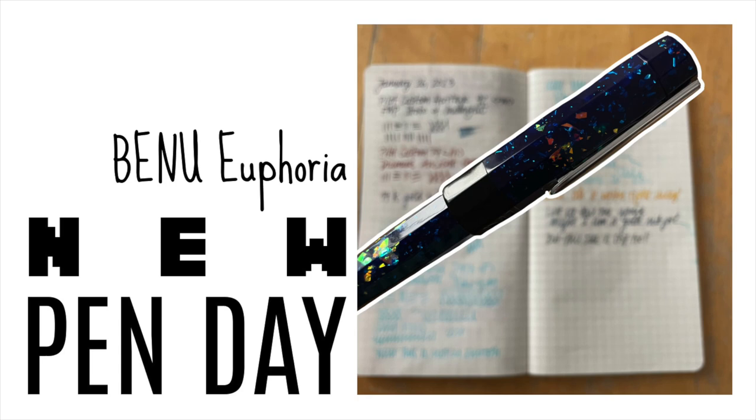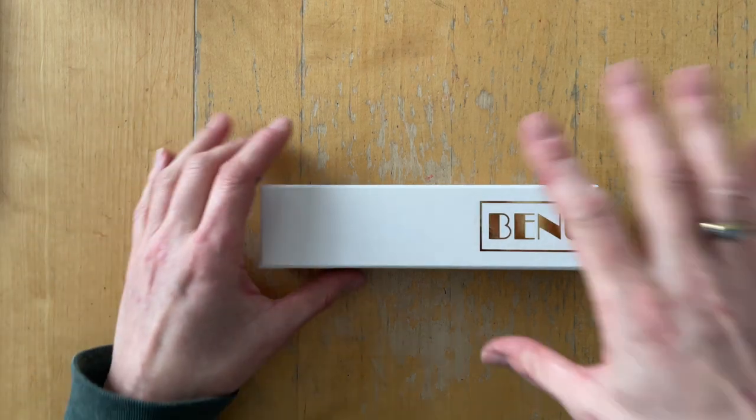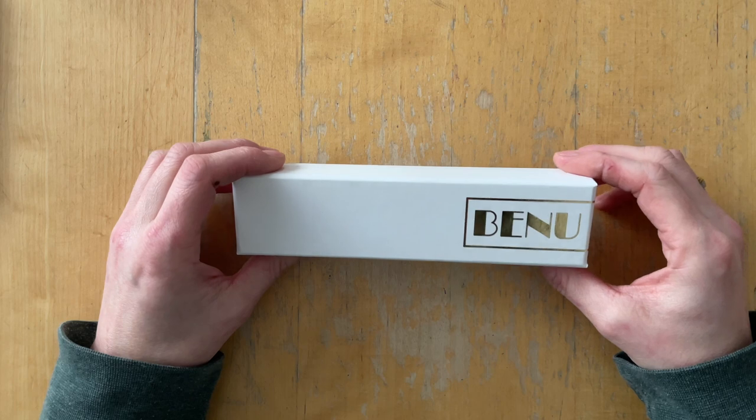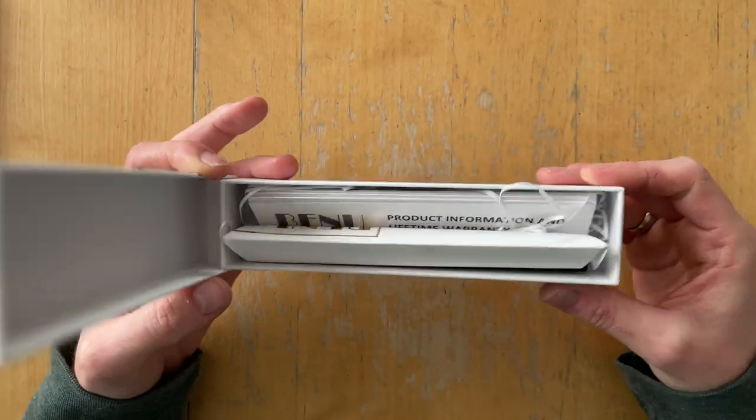Hello there, it's Simone and it's my birthday. Well, it's actually not my birthday when I film this, but I plan on sharing this on my birthday.